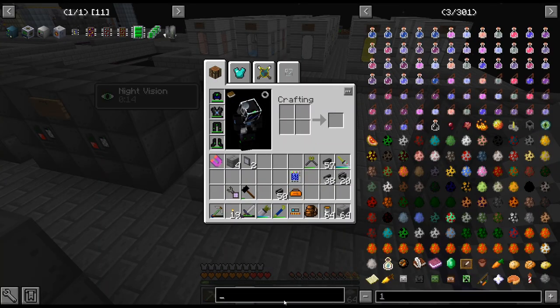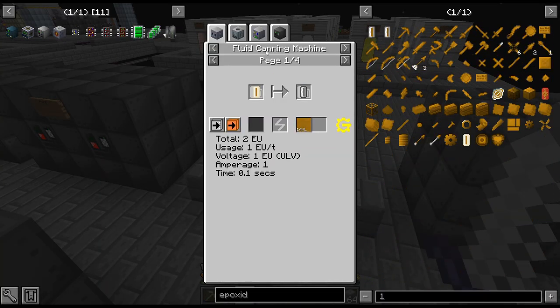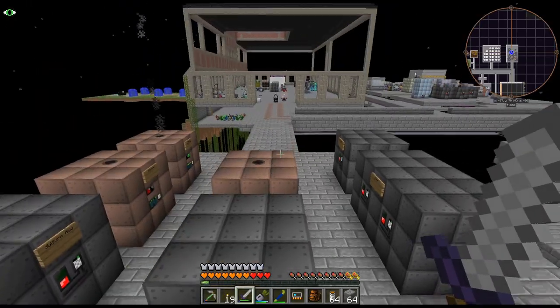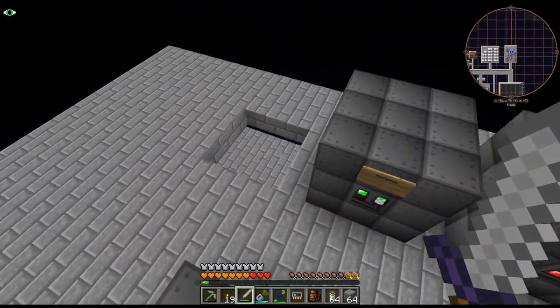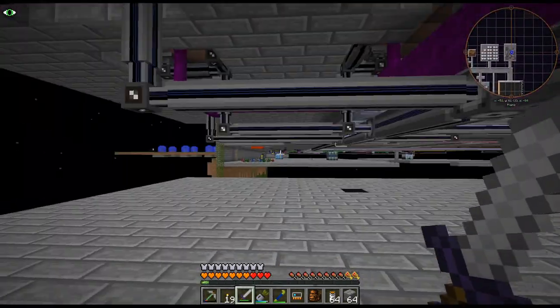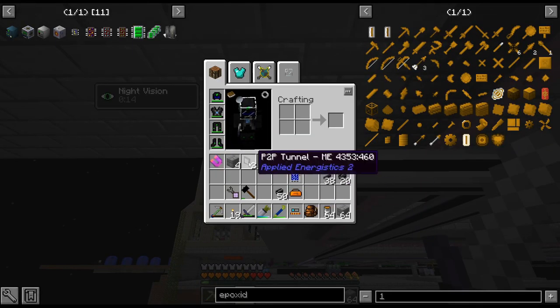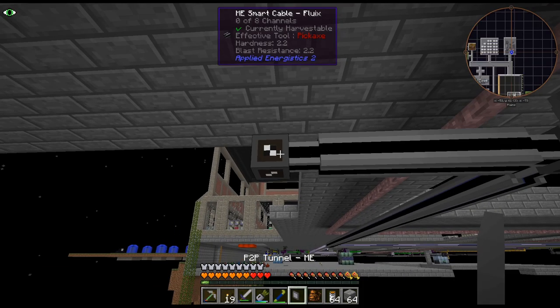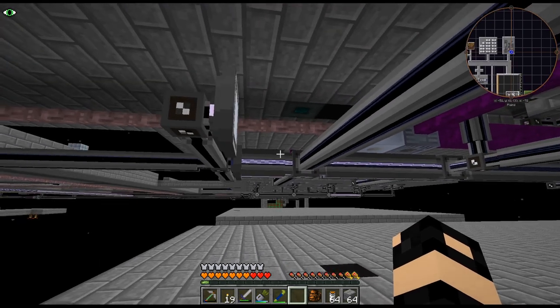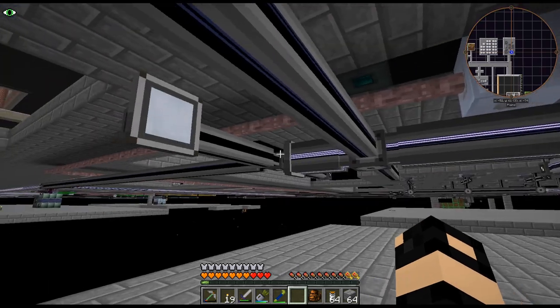Another thing would maybe be epoxide — that's the next kind of thing I need to get automated. I really wanted to do the platinum line, but I keep running into more and more stuff that we need to do here.